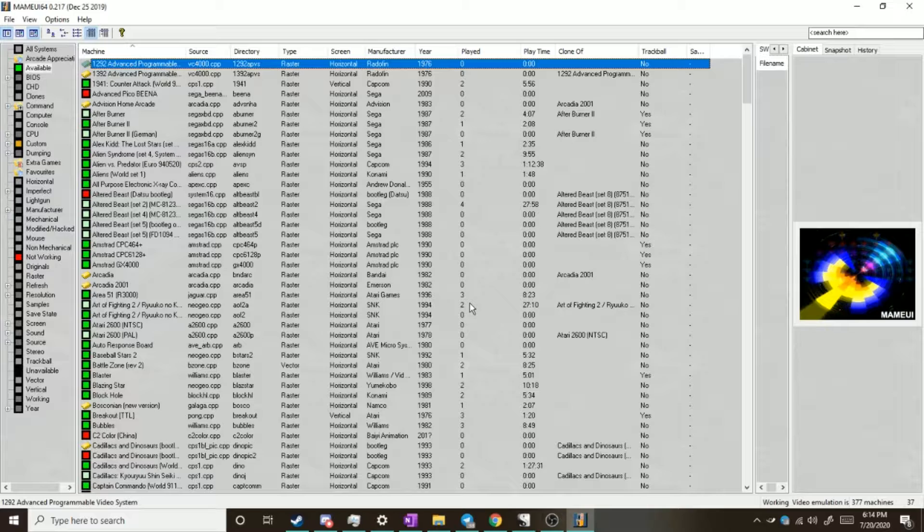We're doing twin stick shooters today, and these aren't really too tricky to set up. The main problem is just getting a system that works for you. The thing with twin stick shooters is, as the name implies, these are games that would, in the original arcade release, use two joysticks — something like Robotron 2084, Smash TV, Total Carnage, games of that nature.